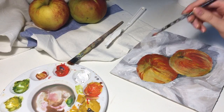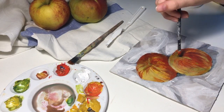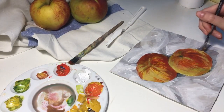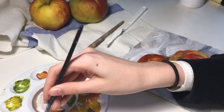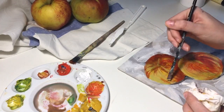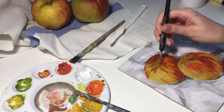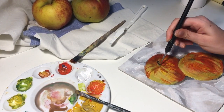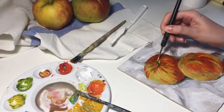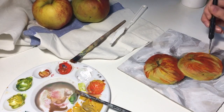Now I'm adding some more shades and making the colors I applied previously brighter and more vibrant. I'm adding some more shades and red.